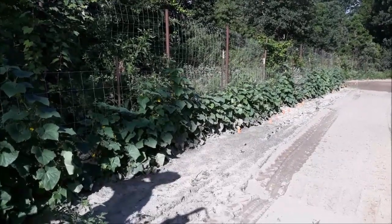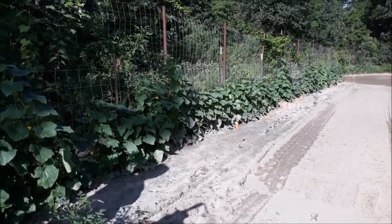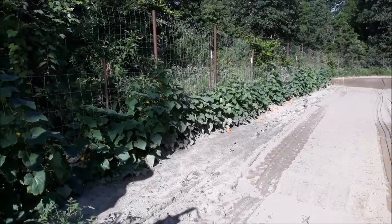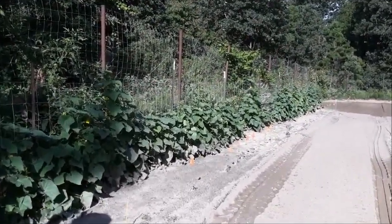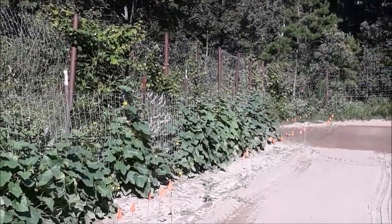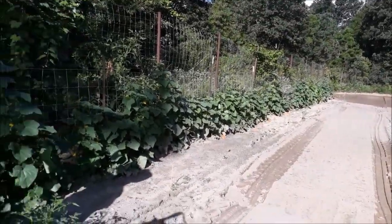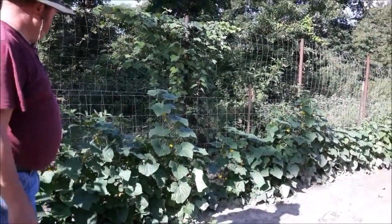We needed a whole lot because we were doing pickles this year. This gives you an idea of how long you can go — from the time you plant them, a little over a month they'll start producing a few, and by a month and a half you'll start getting good production.